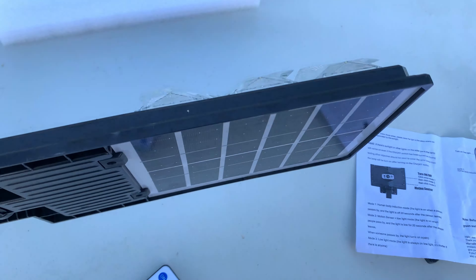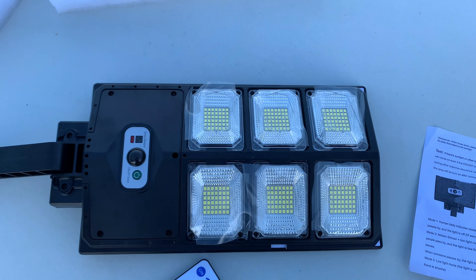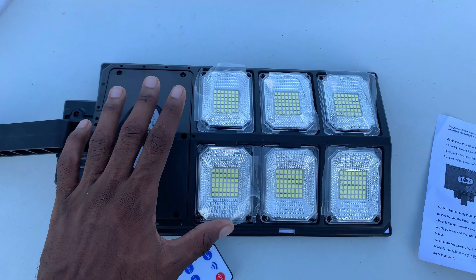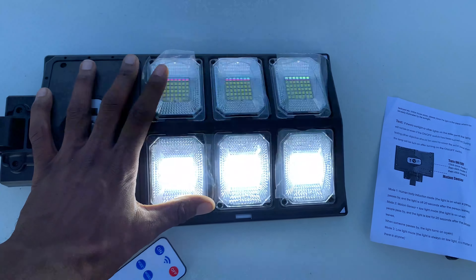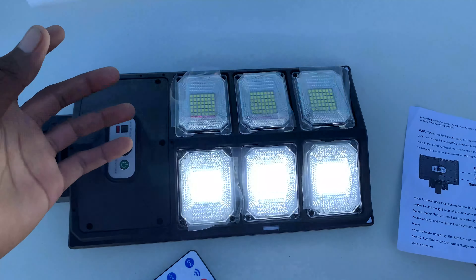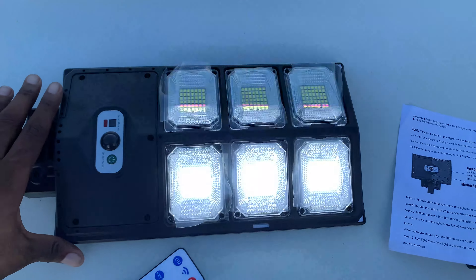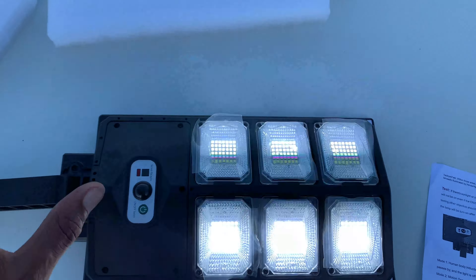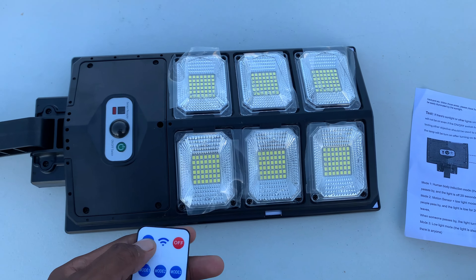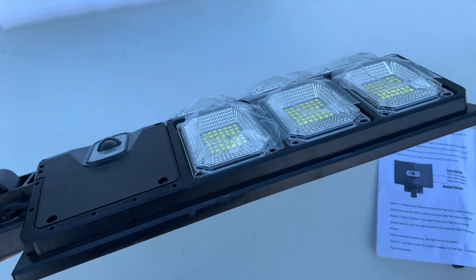Once the solar panel is exposed, the light will not turn on — as you can see, once I flip it around, it won't turn on. But once the solar panel is covered, it basically turns on. This prevents it from draining the battery during the day, because during the day it's charging up. During the night when it's dark, it will automatically turn on when the sensor detects someone passing. I can also turn it off and on with the remote.